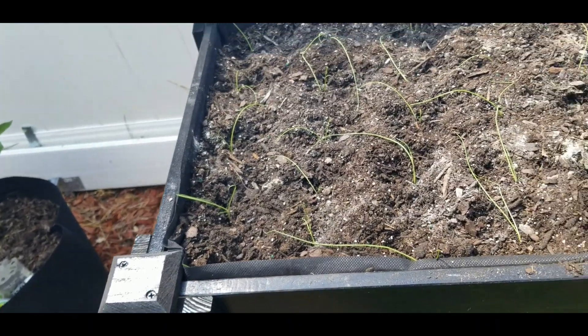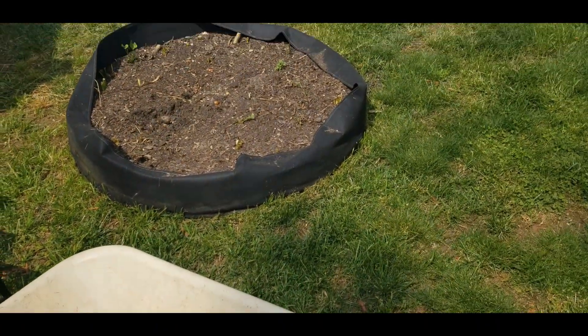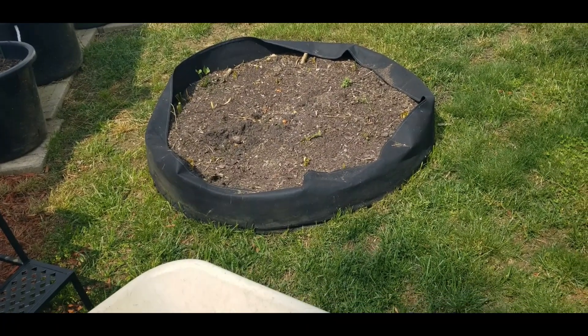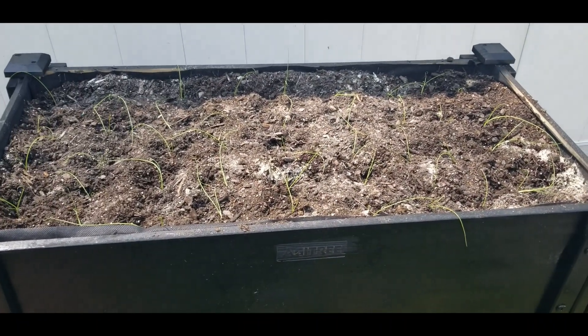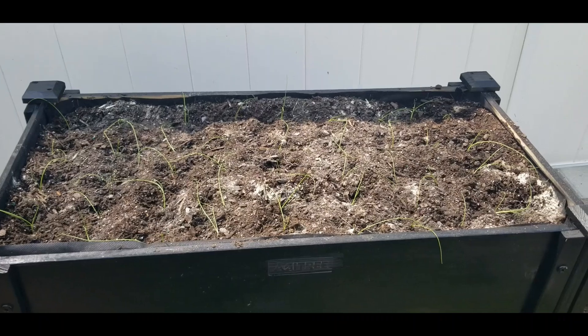The only bed I have left to do is this one over here — that 100 gallon grow bag — but I'll do that on another day because it's so hot out here. Alright, so that's been planted, this has been planted — that's it. I am on the way to growing my leeks.